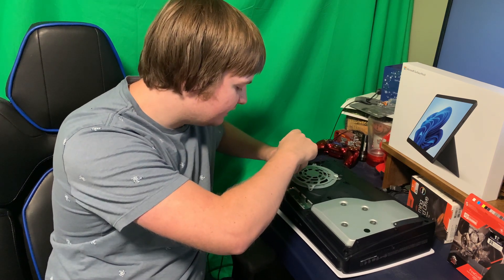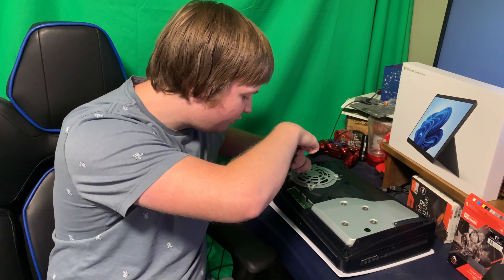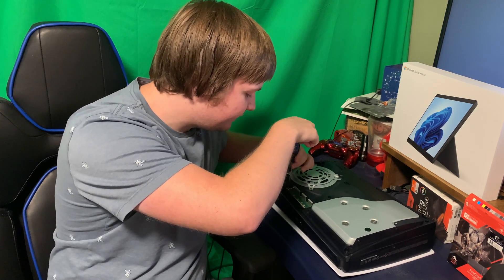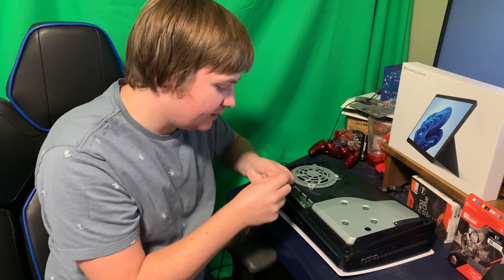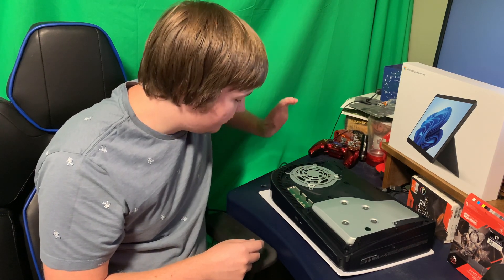This screw seems to be a little bit harder to take out than the others, so definitely be more careful with this one — I think I've come close to stripping it before. Use caution when removing it. Keep in mind it also has an extra little circular piece with it, so you don't want to lose that.